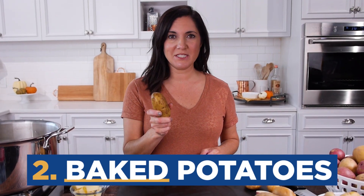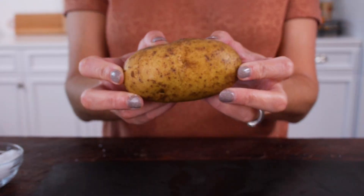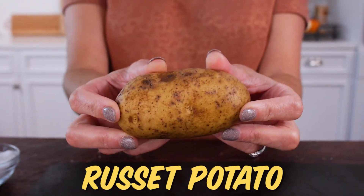Let's talk about baked potatoes. The perfect potato for a baked potato is a russet potato. They're super starchy, but when you bake a potato in the oven we don't have to worry about moisture absorption, which makes them ideal for baking and also frying.